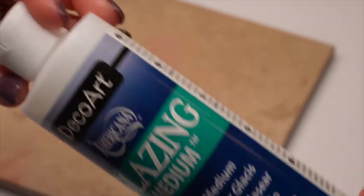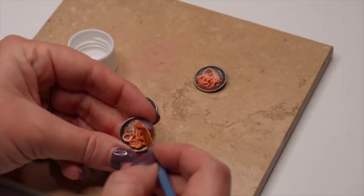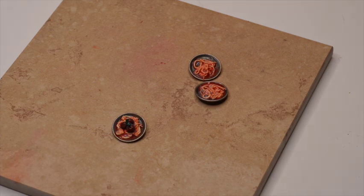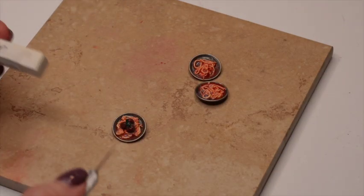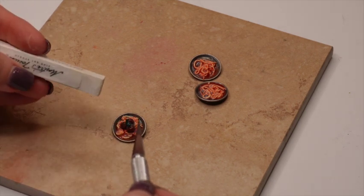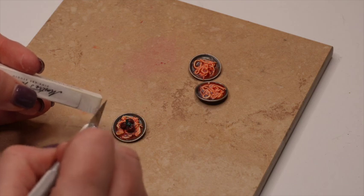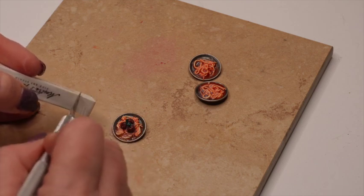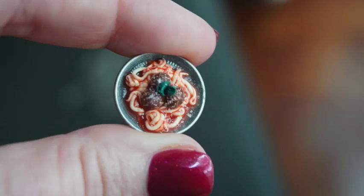Once everything is cooled down I take my glazing medium and paint them to give more of that wet food look. For the spaghetti and meatballs I felt like I needed a little grated parmesan cheese look, so I take my white chalk pastel and scrape off just a little bit on top, and then that one will be completed. My spaghetti noodles came out a little too thick, so again — make sure you really make those pasta noodles as thin as possible.